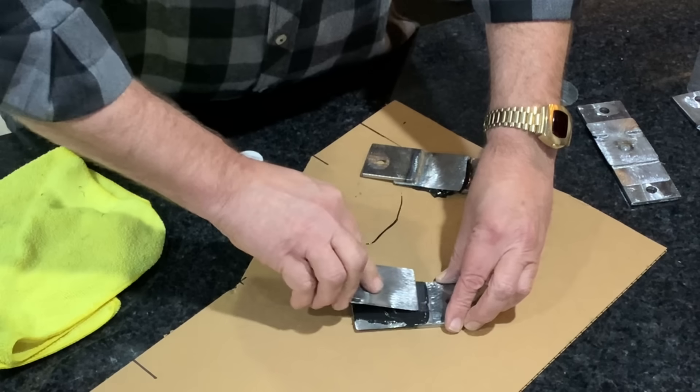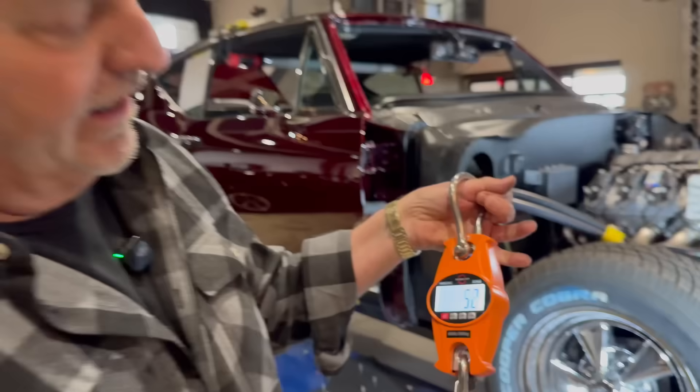We're doing this like a MythBusters. This is the 18-gauge material glued together, and I've got some plug welds we put together. We'll put it on a strain gauge, hook it up to the engine hoist, and figure out exactly which is stronger — is it a plug weld, many plug welds, or the glue? It's going to be fun. I'm even thinking about using panel bond on quarter panels and floors.